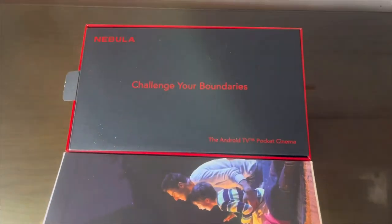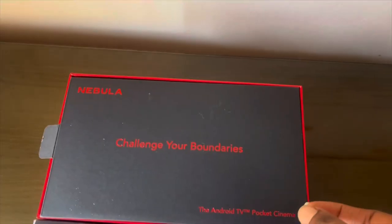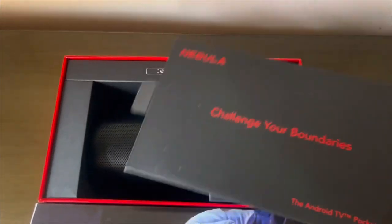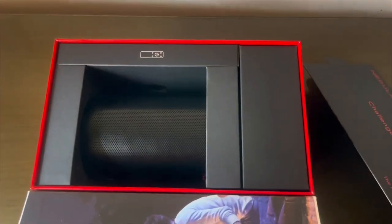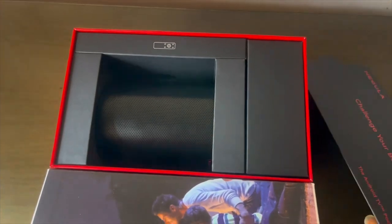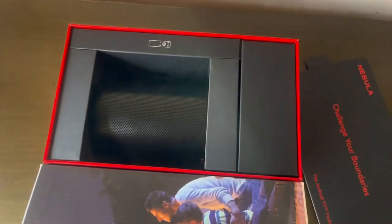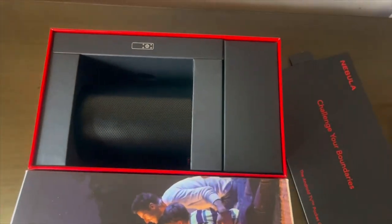Look at this packaging — isn't it so sleek and matured? I really love it. The Anker design team are really ready for the game. Let me unravel it and see what is what — beautiful, beautifully arranged.